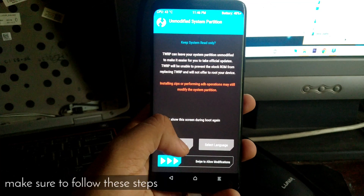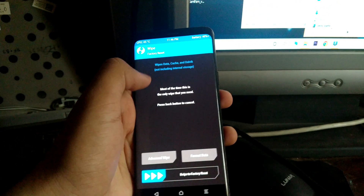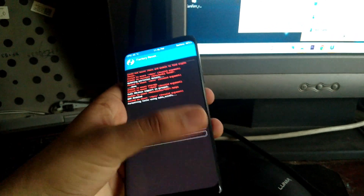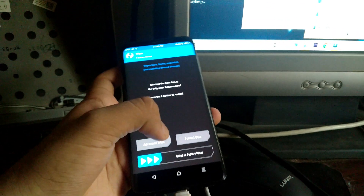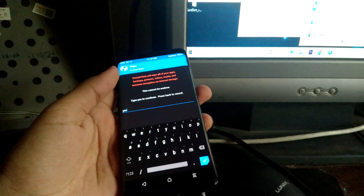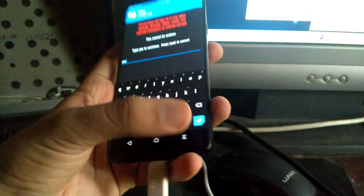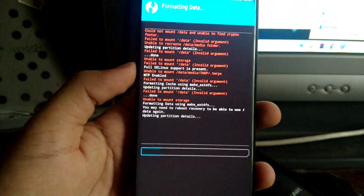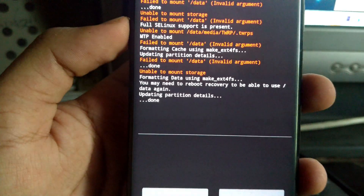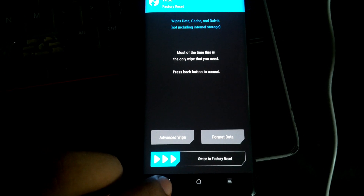My phone is off and I'm going to press volume up key, Bixby key, and power key so it will go into TWRP. Go to Wipe, then go to Format Data, type 'yes', and this will format all the data on the phone. Without formatting the data, TWRP cannot access your files as it needs to delete the encryption. Now your phone should show up on your PC.